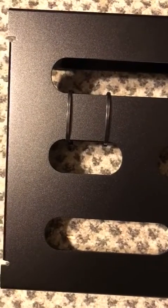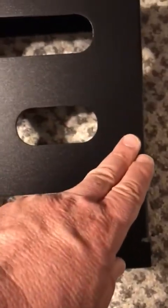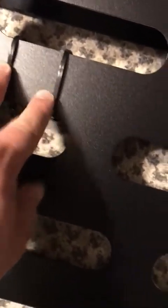Looking at this pedal board here — this is the small size they make. It's 16 and a half inches long and exactly 12 inches vertical. I can utilize all the space. There are no cut-outs on top, which is nice, and a little notch for bringing cords up, which I like. I have my power supply zip tied onto it.